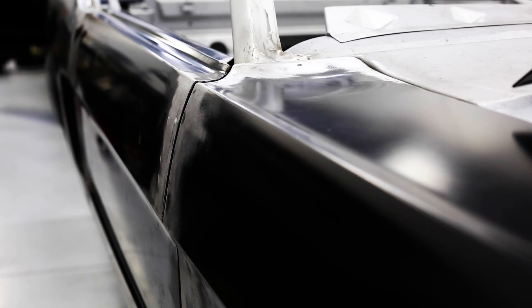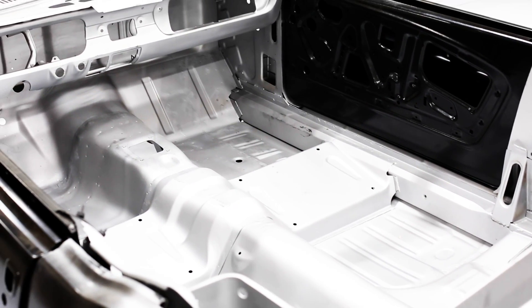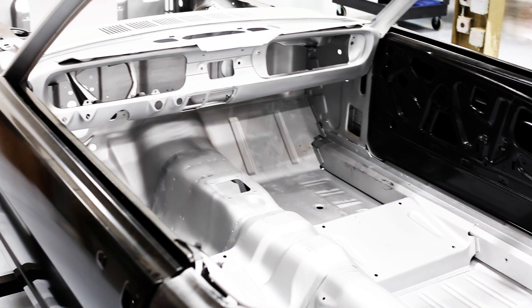It is absolutely critical that the body structure is perfect, especially when you're moving to a high horsepower engine with an upgraded chassis that will stress the body beyond what it was originally designed to handle.